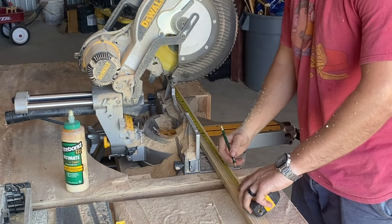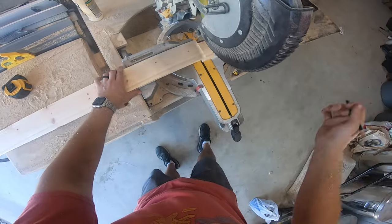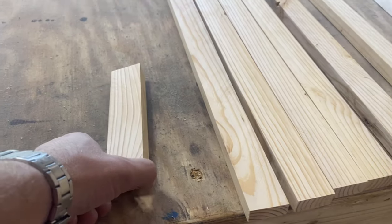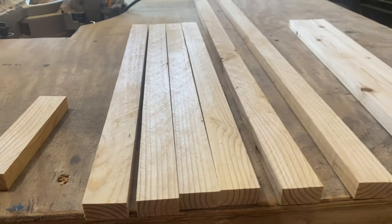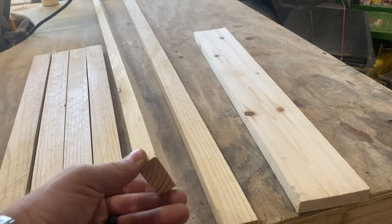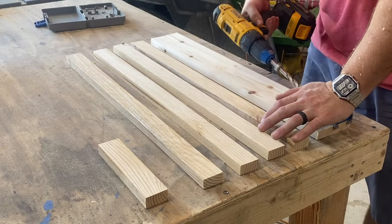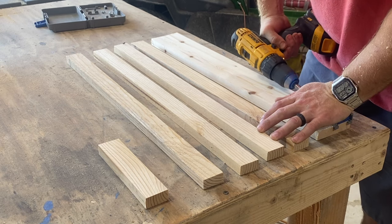We'll go ahead and cut these up into some shorter pieces. We're also going to need to cut up a 1x4: we need 1 at 7 inches, 5 pieces at 25 inches — don't trust the video graphic, it's actually 5 not 4 — then we need 2 pieces at 48 inches, and 1 1x4 at 25 inches. Then for all of these pieces, except the 2 48-inch 1x2s, let's put 2 pocket holes on each side.